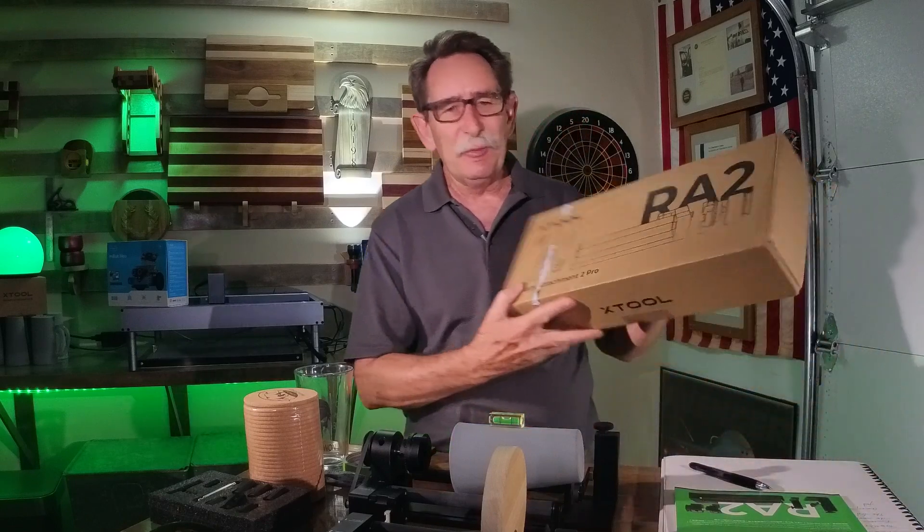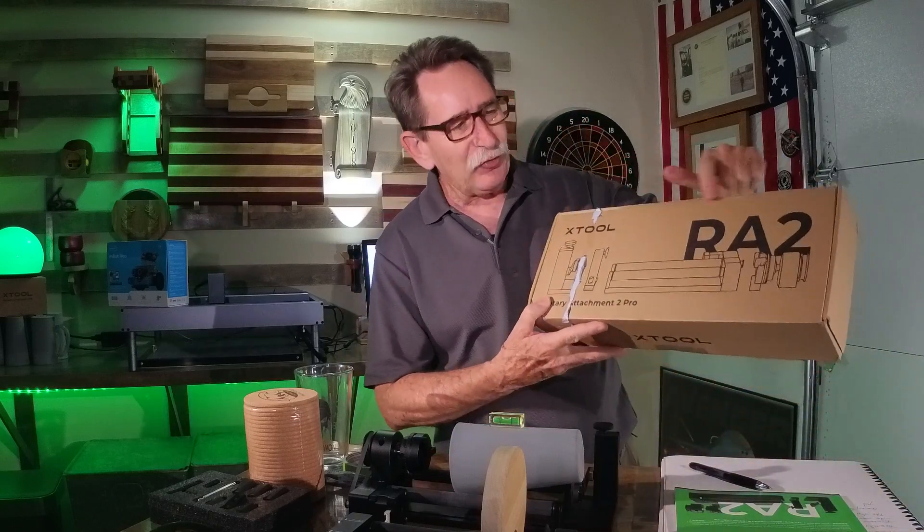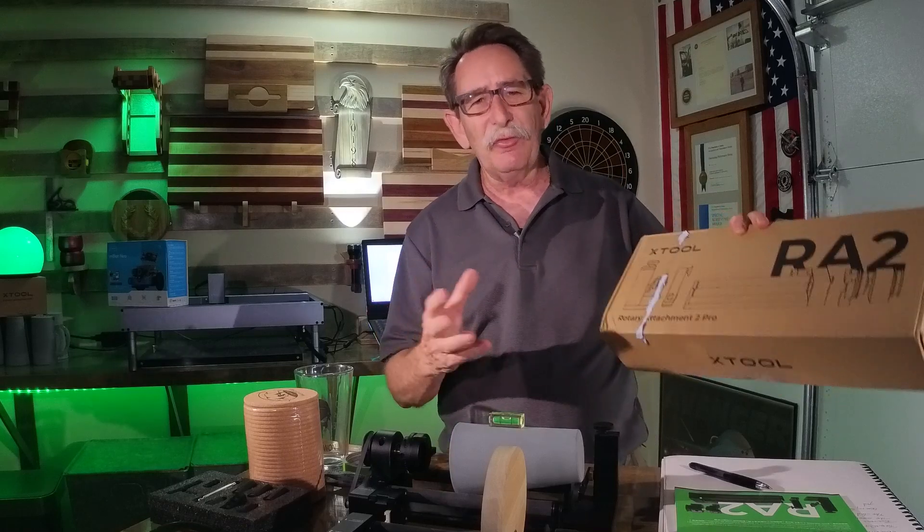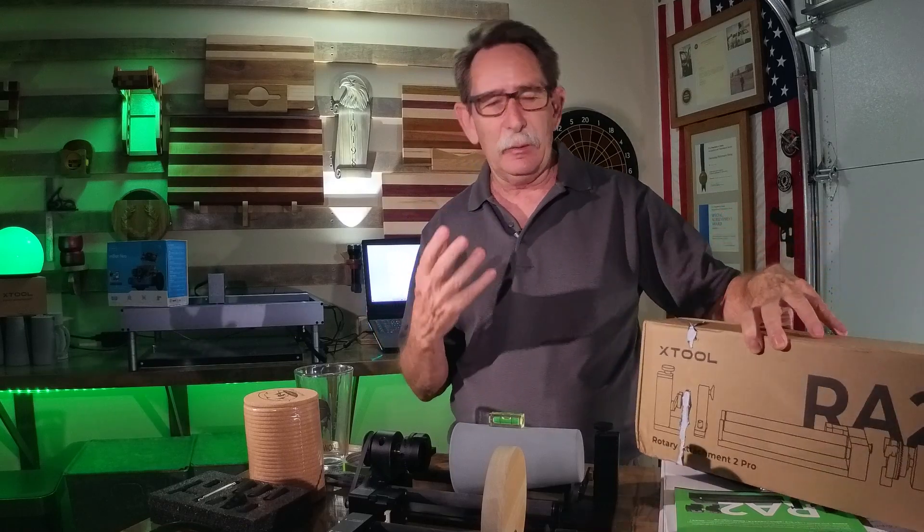Hello everybody, George Kenner. Before I get to reviewing the X-Tool R2A, which I promised to do, because some people haven't seen my channel before, I want to explain what I do.